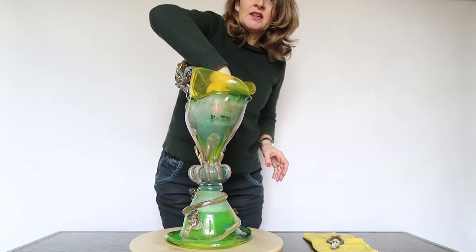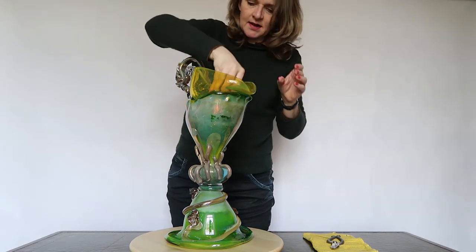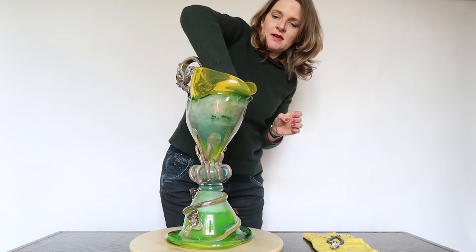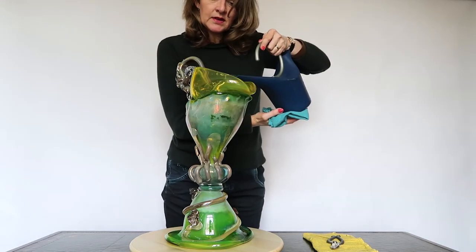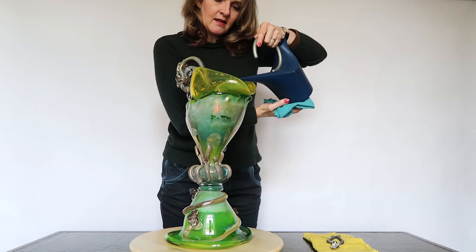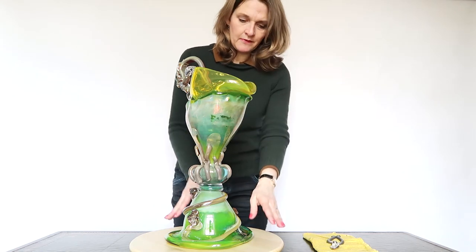I put a kenzan in the vase really carefully — I did it already — and I start with some water and then I'll begin. Not a lot of water, just until here, but I think it's enough.